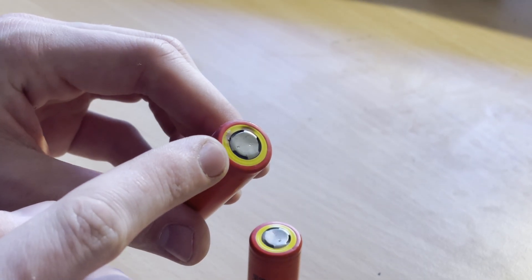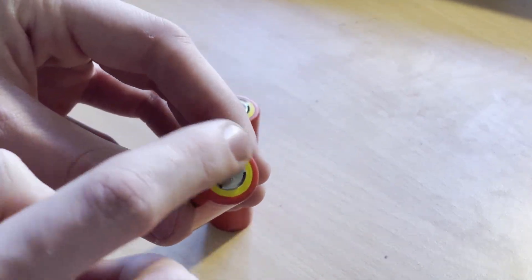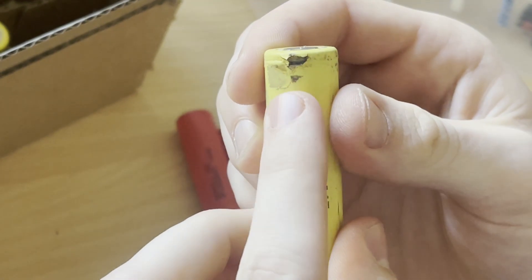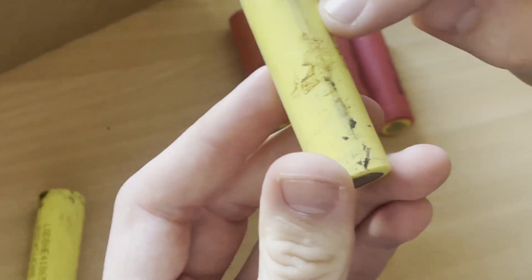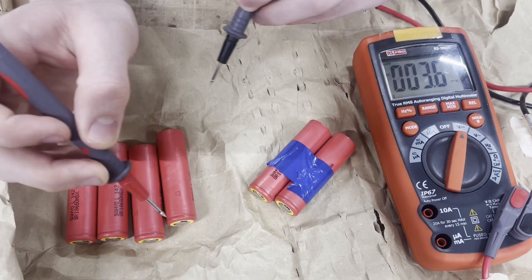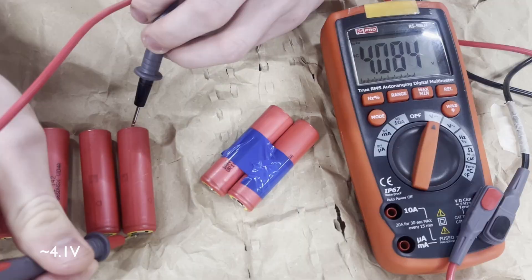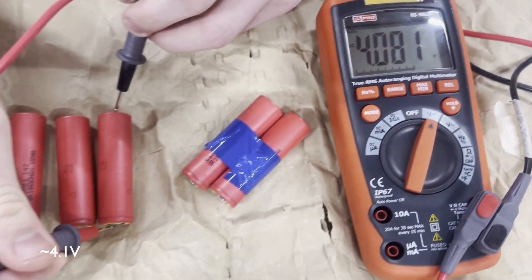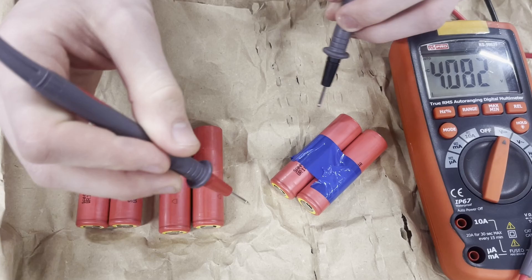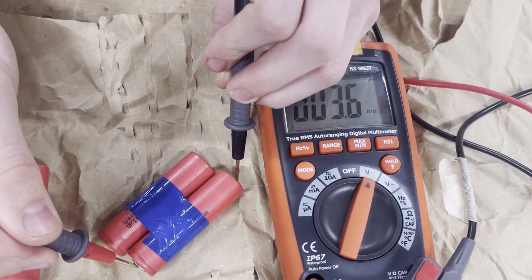Here are a few examples of batteries I wouldn't recommend using. This one has some light burn marks near the positive end. This next one's got part of the casing cracked off and the inner metal is starting to rust. And this last one has some corrosion damage to the plastic wrap. Once you have all your good-looking cells, it's time to move on to testing. A healthy cell should read somewhere between 3 and 4.2 volts. Anything under 3 volts is pretty much a lost cause, and sometimes you'll see cells that just read zero. After filtering out all the dead ones, we can charge up the good ones.